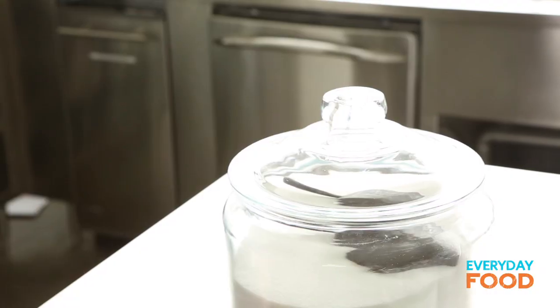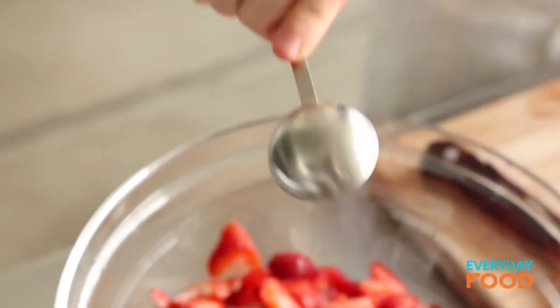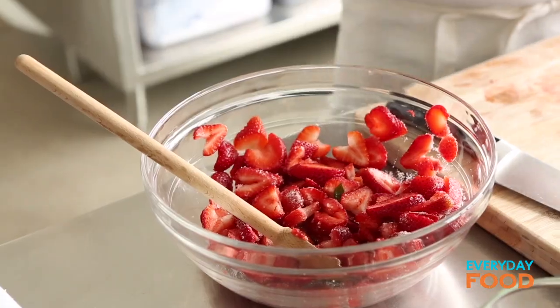You're going to macerate them with just a little bit of sugar — three tablespoons. If your strawberries are really sweet, use two. And if they're really, really sweet, add some lemon juice or a pinch of salt. Mix it up and then set that aside. The next thing you want to do is make your egg mixture.